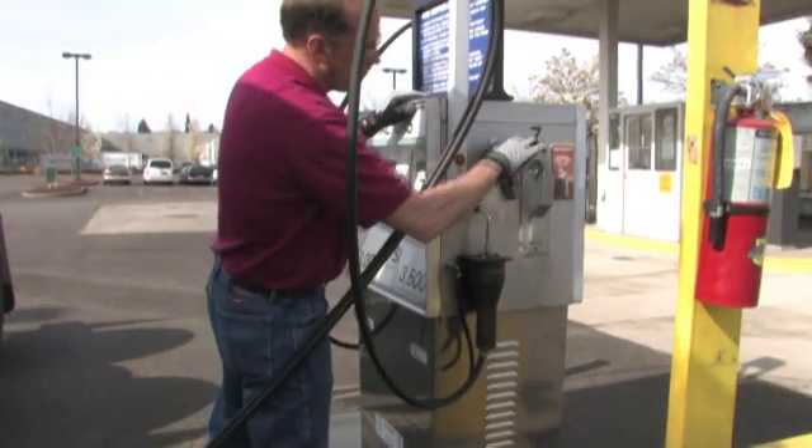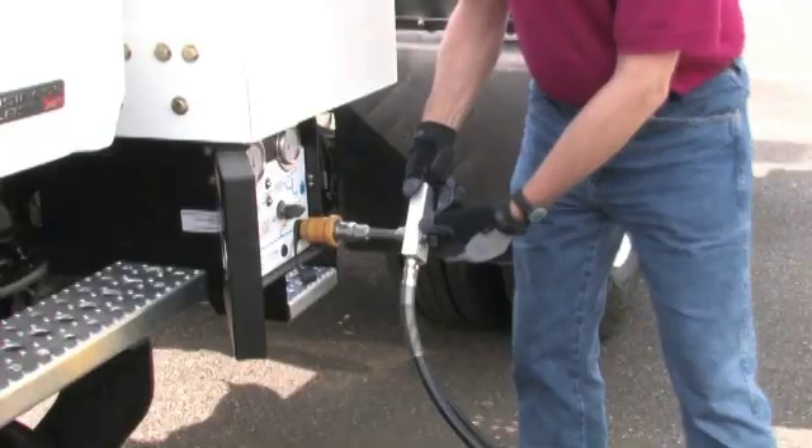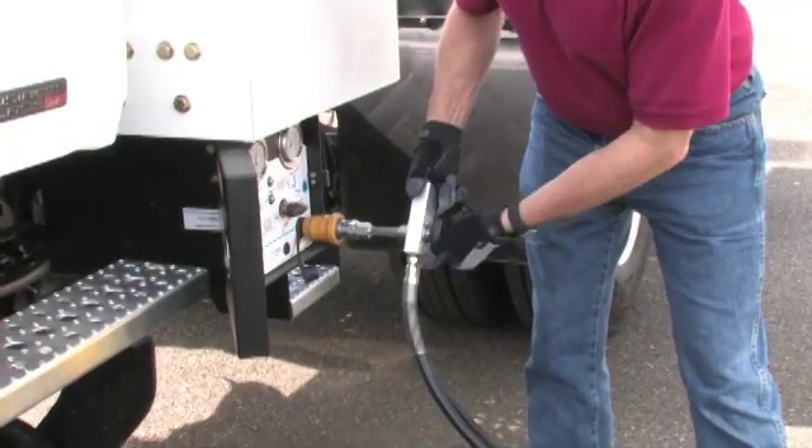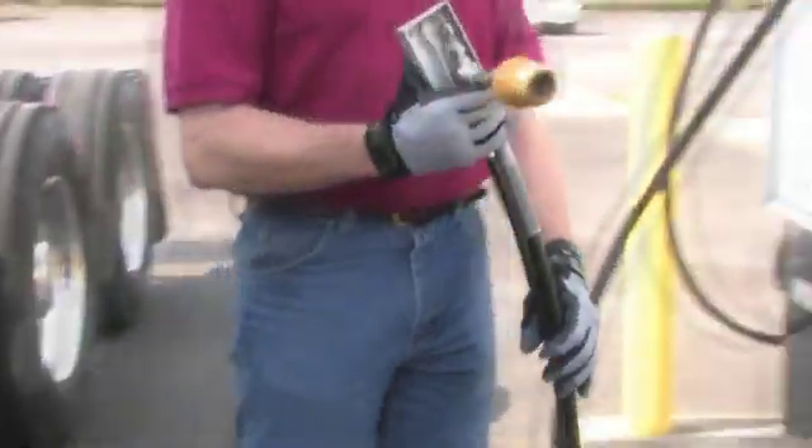Flip the metal lever on the pump. Rotate the valve on the fill nozzle to the vent position. Pull the plastic collar on the nozzle toward you and remove the fill nozzle from the vehicle.